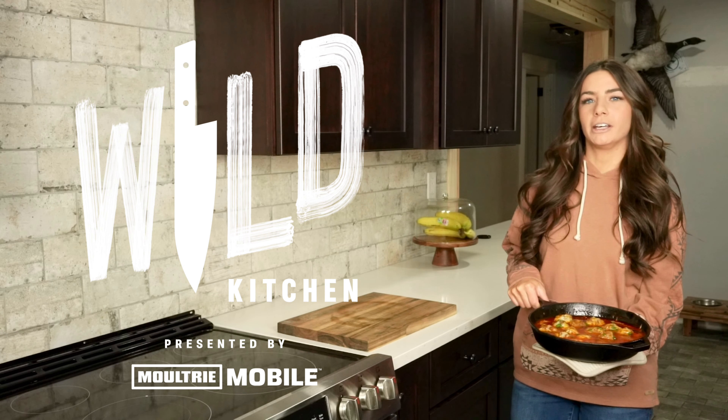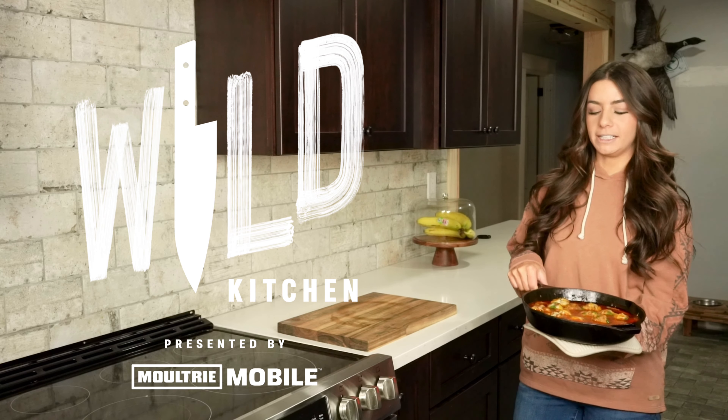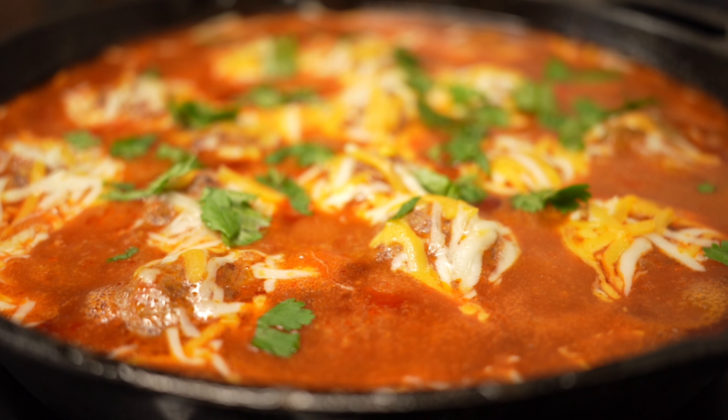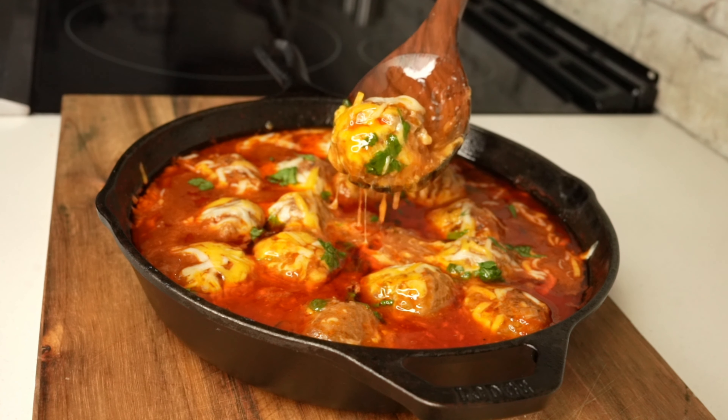Hey guys, welcome back to another episode of Wild Kitchen. In this video, I'm going to show you how to make Tex-Mex venison meatballs. I love this recipe because it's packed with flavor and you can swap out the venison for virtually any other game meat. Let's get started.